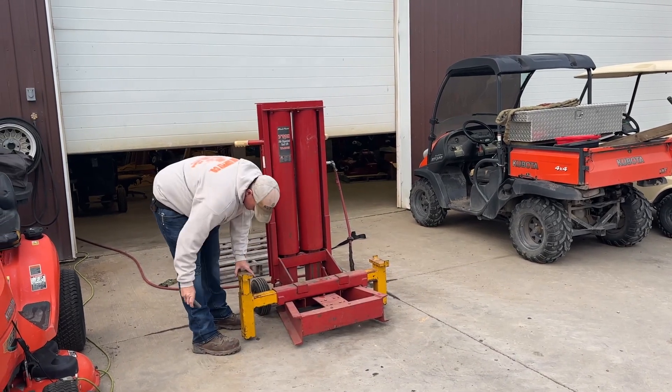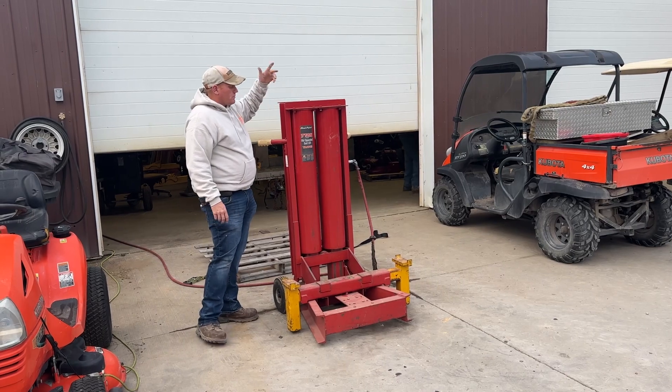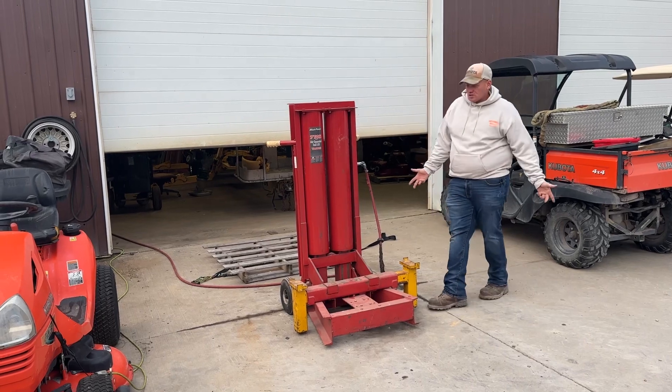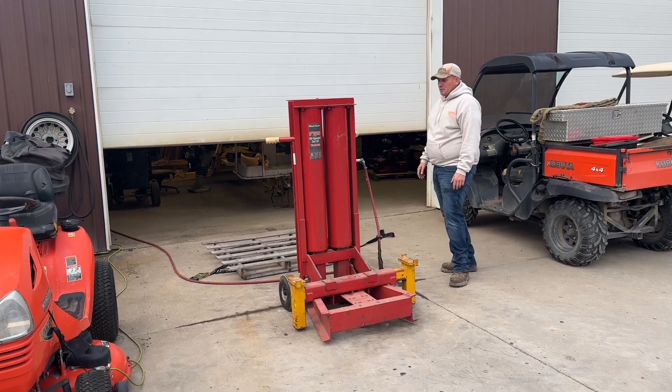Blue Point is obviously a division of Snap-on, so it is a good quality jack. I'm sure they had somebody build this for them — I do believe a company called Gray makes a similar product. They are like $4,500 — a very expensive air lift jack.